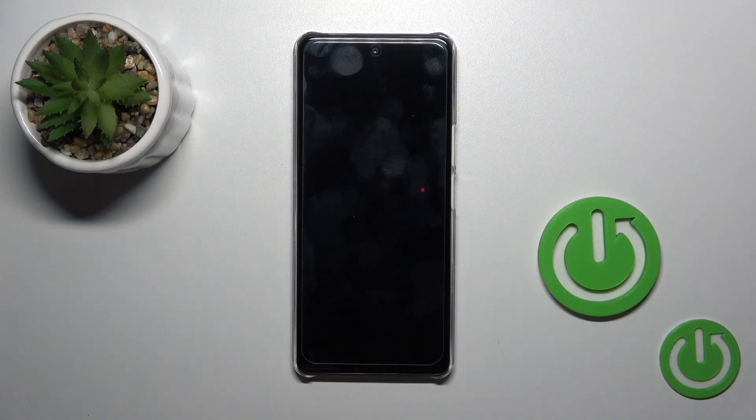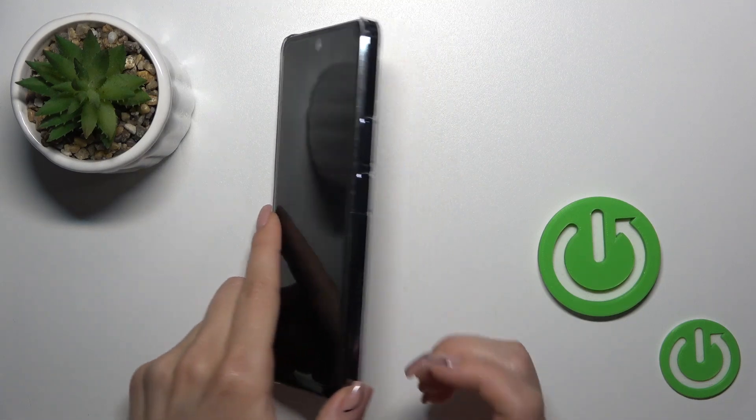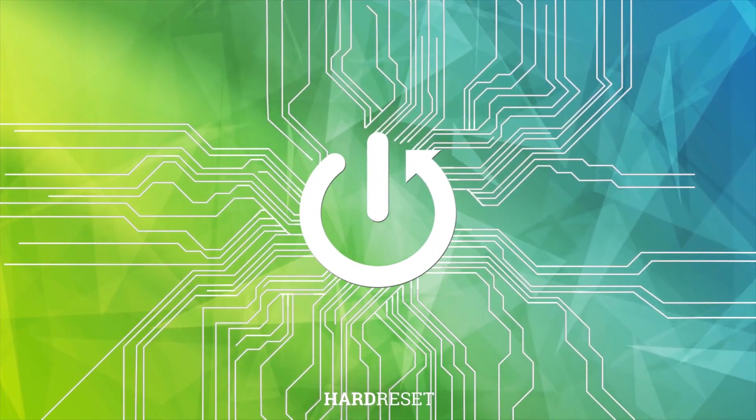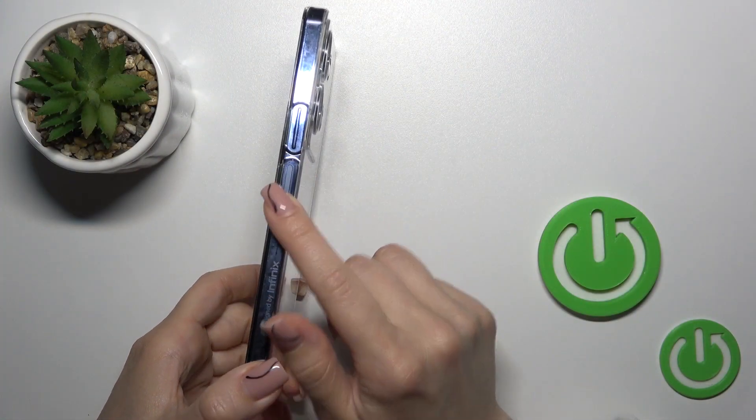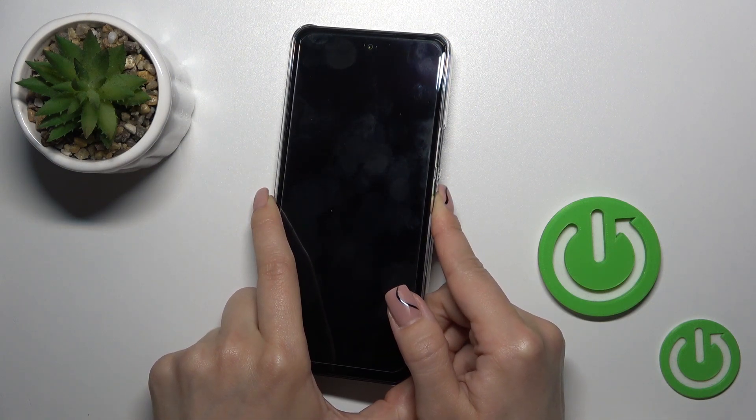Hi, this is Infinix Note 35G and I'll show you how to switch on this device. To turn on the phone, press and hold the power key button for a few seconds.